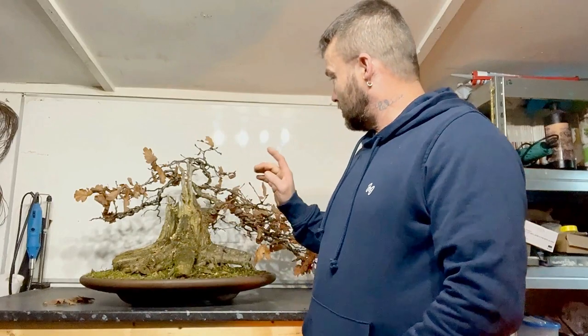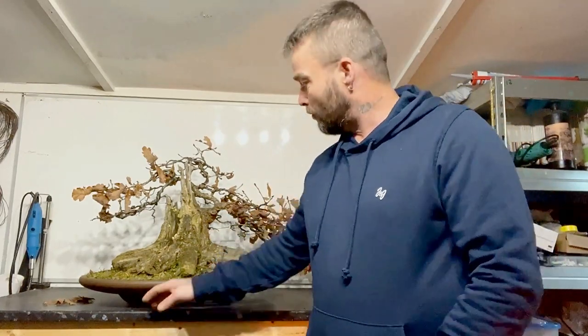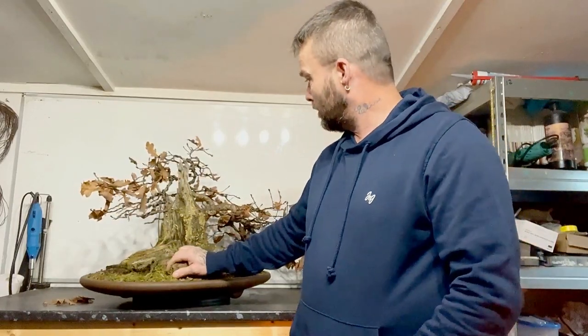Hi everyone, Ryan here and welcome back to the channel. I hope you all had a good Christmas and got everything you wanted. In today's video I've got the English Oak bonsai and I'm going to defoliate it, check the wiring, see what's biting in, and we've got fungus on the deadwood which we're going to treat. So let's get into the video and I'll start defoliating it.